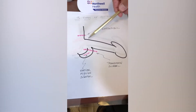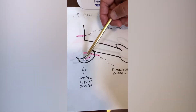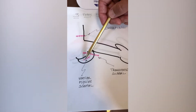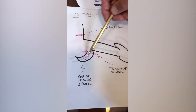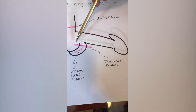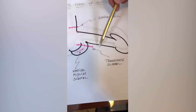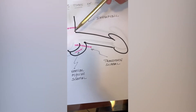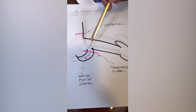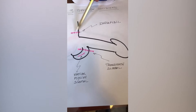The most discreet and cosmetically appealing incision is the vertical scrotal incision, because it heals along the raphae — the natural line between the two testicles — and is concealed on that line. The transverse scrotal incision leaves a scar across the scrotum that is very visible. The infrapubic incision can be partially hidden by pubic hair, but is exposed if one shaves.